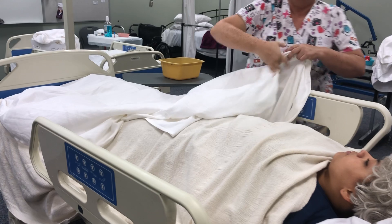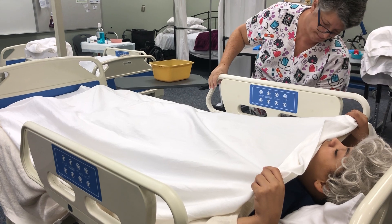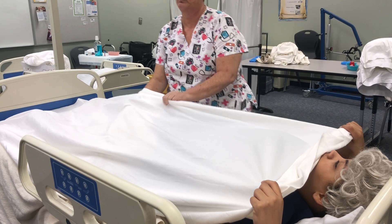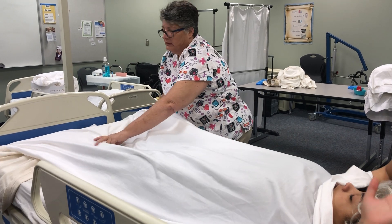Put the sheet back over the resident. Always put the side rail down on the side you're working on — that's good body mechanics. You could hurt yourself trying to lean over a raised side rail.